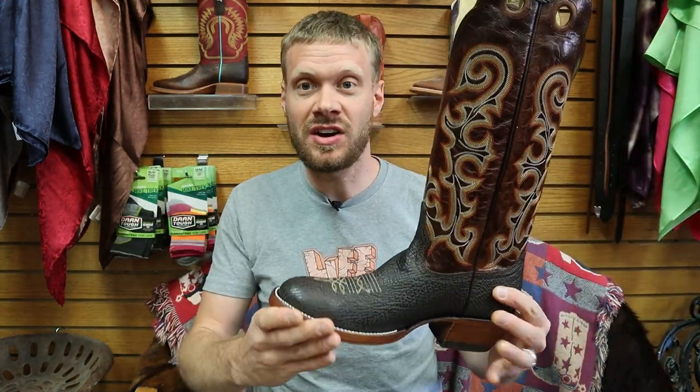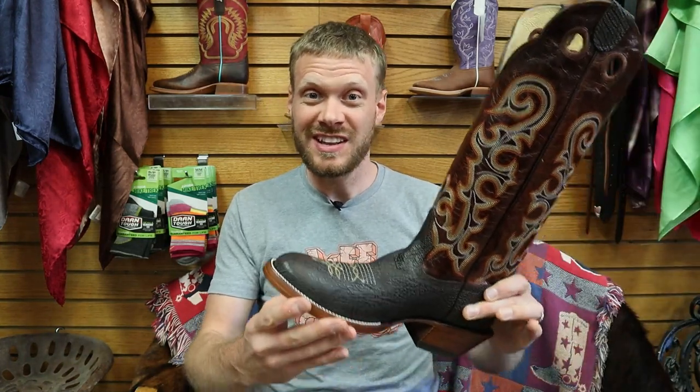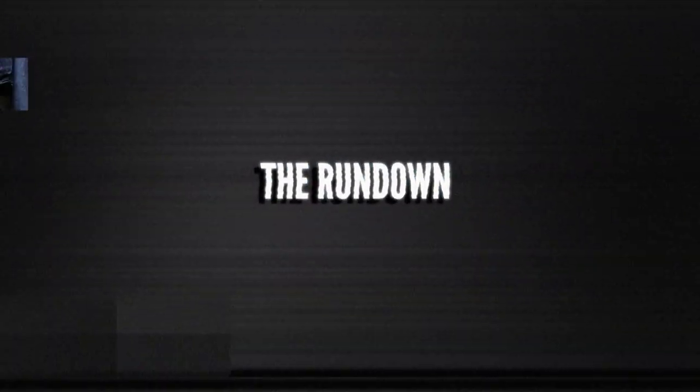I am here in downtown Bozeman at Carter's with lots of Hondos here. They also have their own brand which looks very cool too. I saw this sharkskin boot up on the wall and I've been wanting to look at a Hondo sharkskin for a while now, and this was the perfect opportunity because they have it in my size. Before we get too far ahead of ourselves, let's get straight into the rundown.